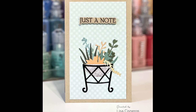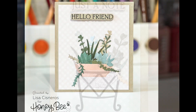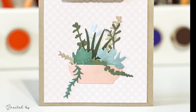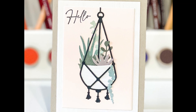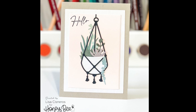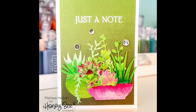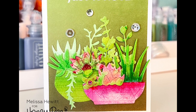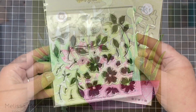Here Lisa has created three different cards using some of our Honey Bee Stamps patterned paper. You can see she's done three different succulent arrangements paired with different sentiments — it was so easy just to cut these out of patterned paper and arrange them in their containers. Here Melissa has created a beautiful little succulent garden out of watercolor paper, pairing two containers together and filling them full of succulents.